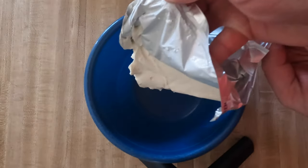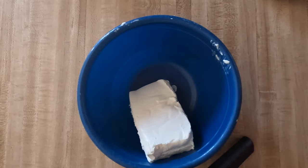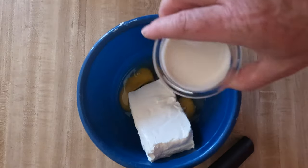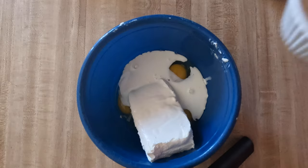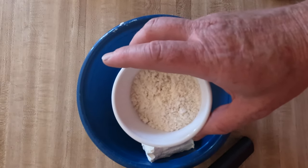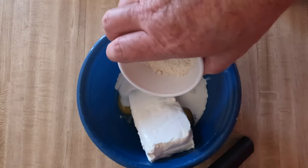Add 8 ounces of cream cheese, softened. 4 eggs. A quarter cup of heavy whipping cream. And in here I've got 3 tablespoons of sugar-free sweetener, 2 teaspoons of baking powder, and a teaspoon of vanilla — all mixed in here.